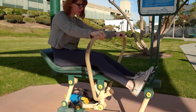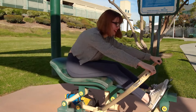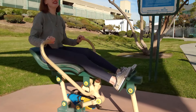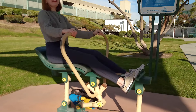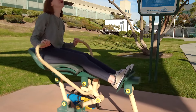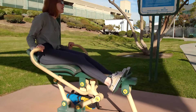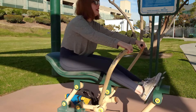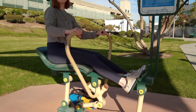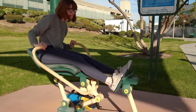It says I'm supposed to be able to do 20 to 30 reps — what is that, four? Five. Six. Seven. Eight. Nine. Ten. Eleven. Twelve. Thirteen. Fourteen. Fifteen. How is there still five more? Sixteen. Seventeen. Eighteen. Nineteen. Twenty.